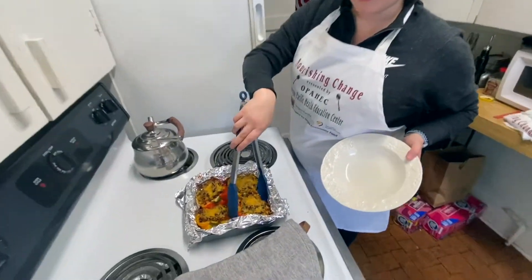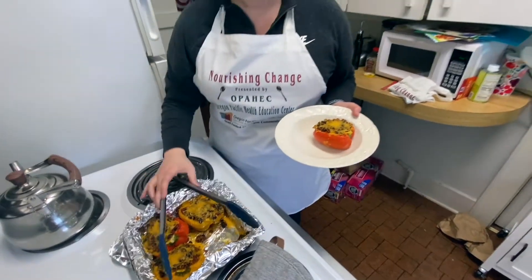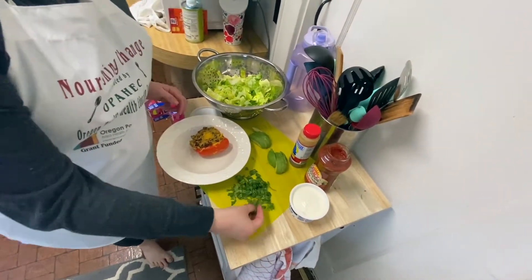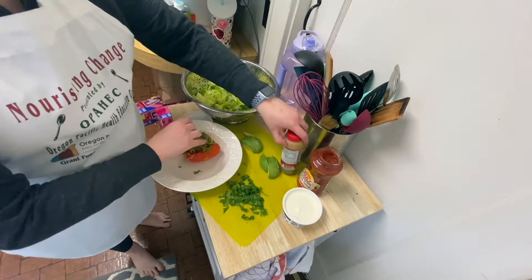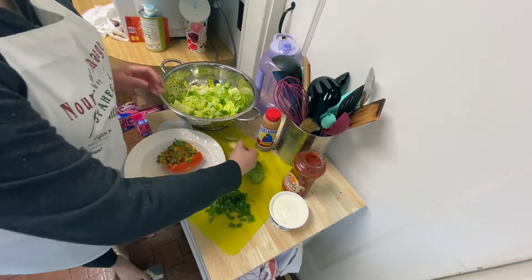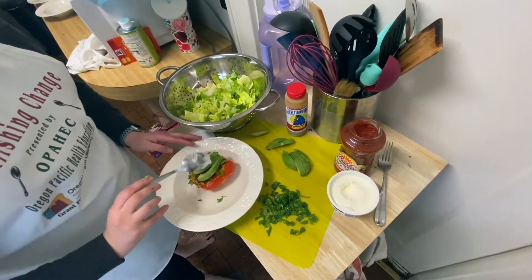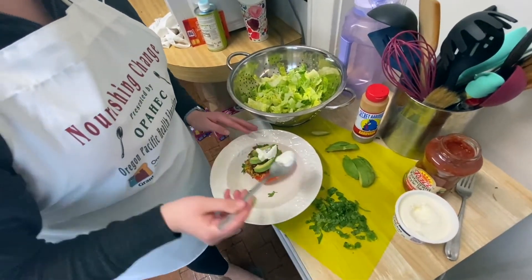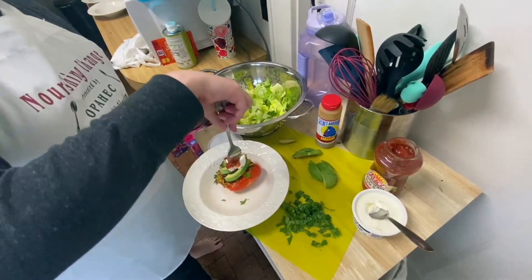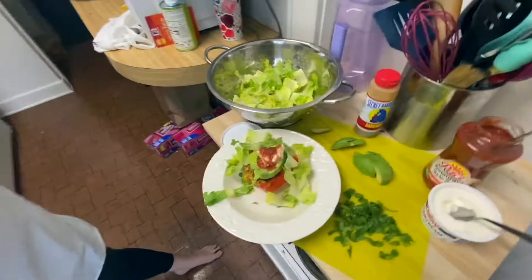I would recommend serving these in bowls because they are going to expand once you cut them open. We're just going to carefully put this on our plate — beautiful! Next up, I'm going to add some toppings. Remember, these are taco stuffed peppers, so this is a great time for your kids to really decide what they want. I'm going to top mine with some cilantro, a little hot sauce, some avocado, a little bit of sour cream, some salsa, and last, just a little bit of lettuce — makes it less pretty but adds some crunch. And there you go: taco stuffed peppers!